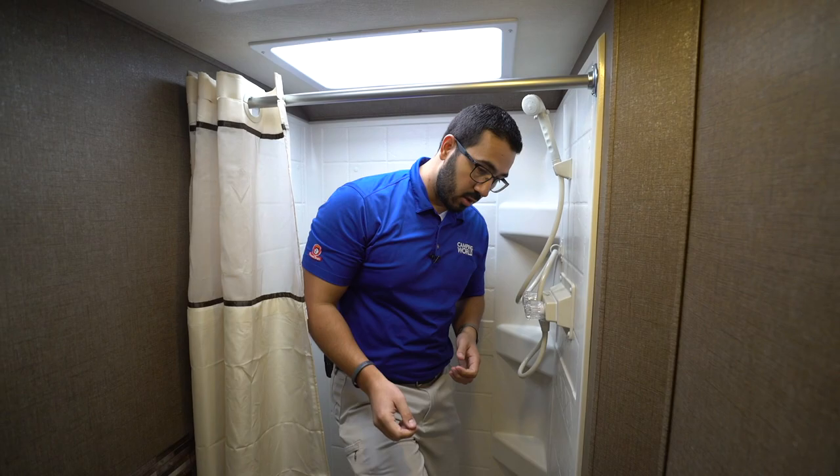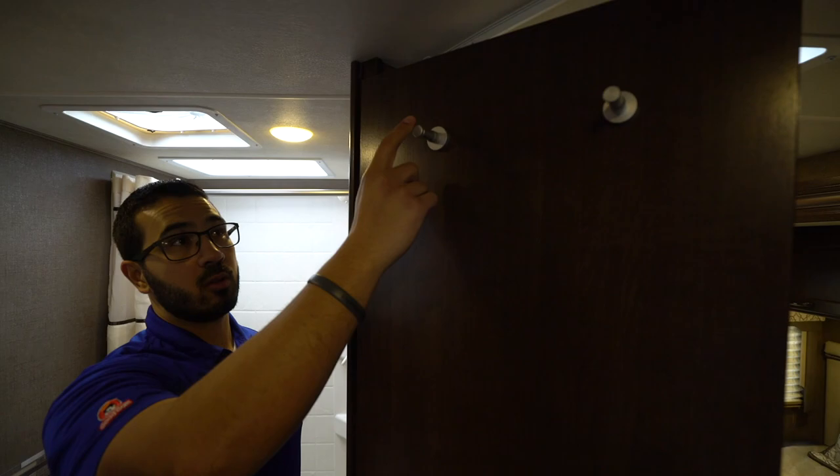You'll also notice robe hooks right here and a towel hook so you can hang your bath towel there. You'll also have two more on the back of the door.